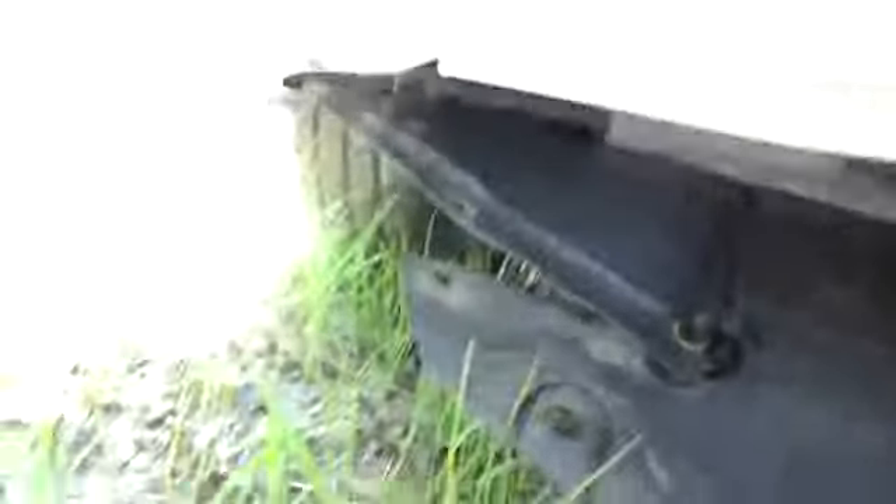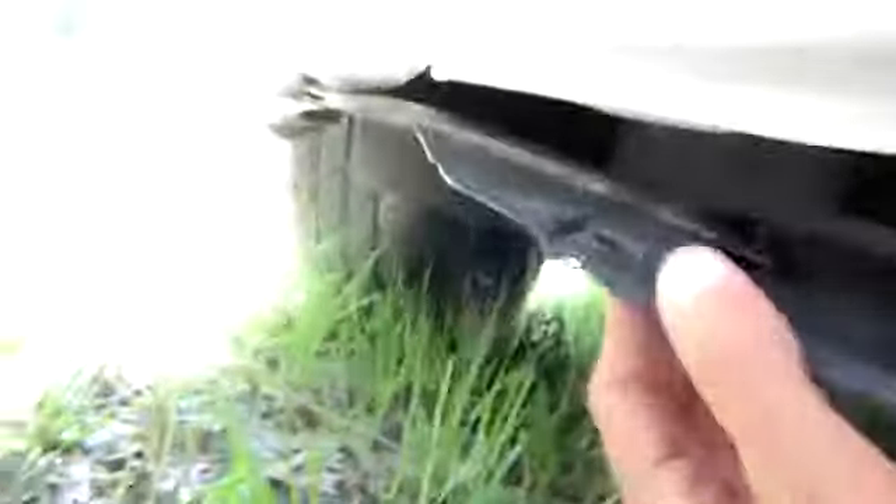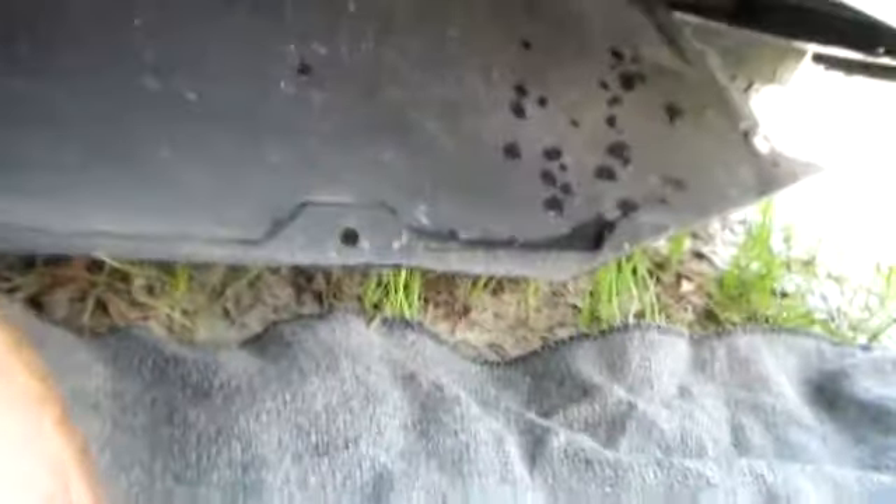Driving down highway 75 on Sunday, it sounded like something blew up — all this horrible rubbing and scraping. Couldn't figure it out, pulled over to the side, and found my under-engine shroud had dropped down and folded underneath the engine, scraping the pavement.